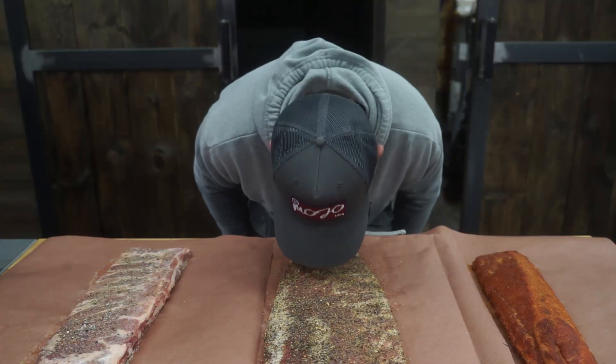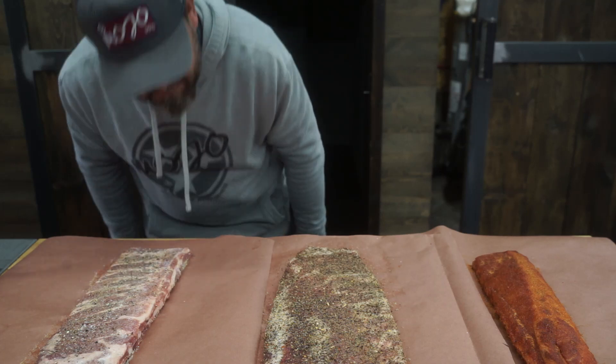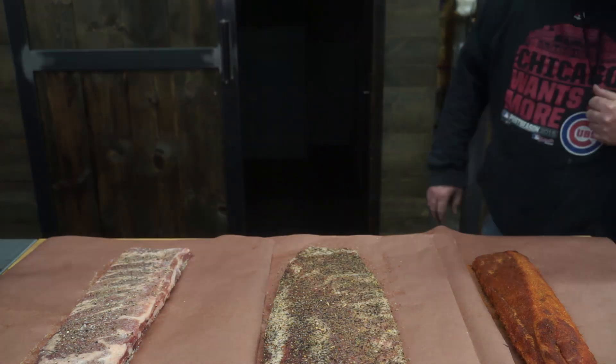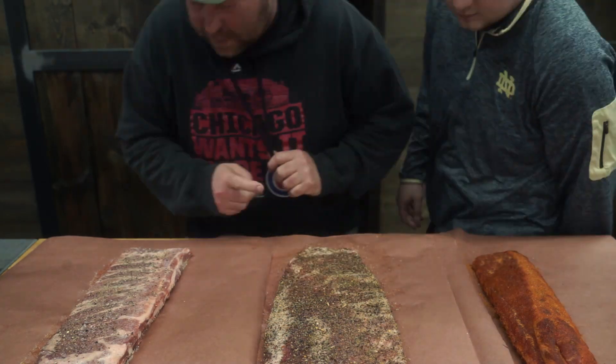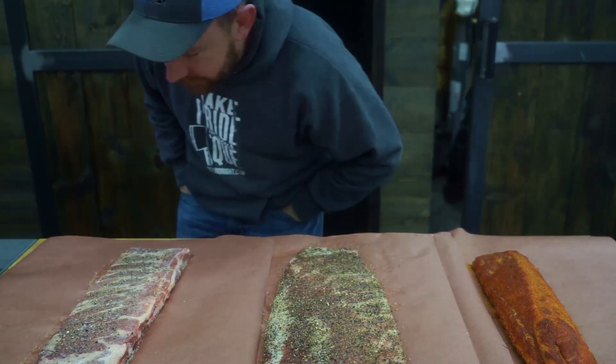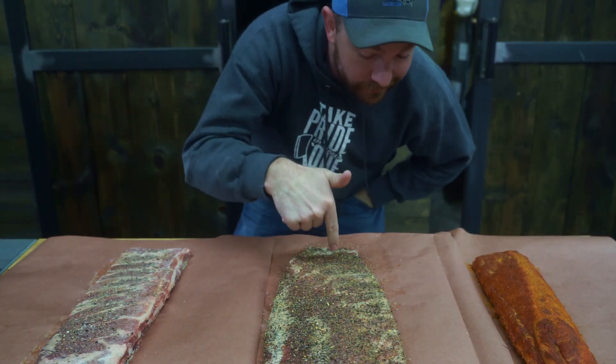You've got to give it that snort test, because if it doesn't snort good, it probably won't eat good. And this is a great opportunity to introduce you to the gang. We got Jay Craig, pit builder herself, son Alec, Brian, son of Butcher, and the one and only Mark Williams, Swine Life BBQ.